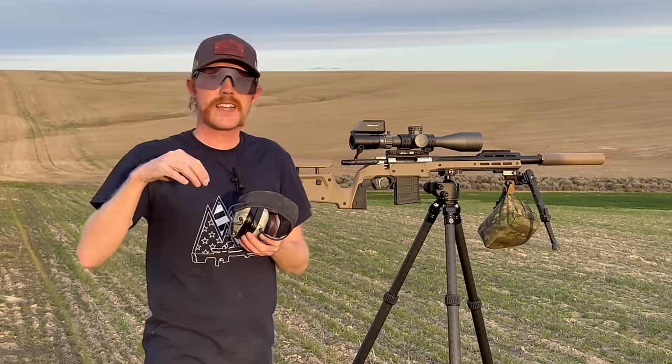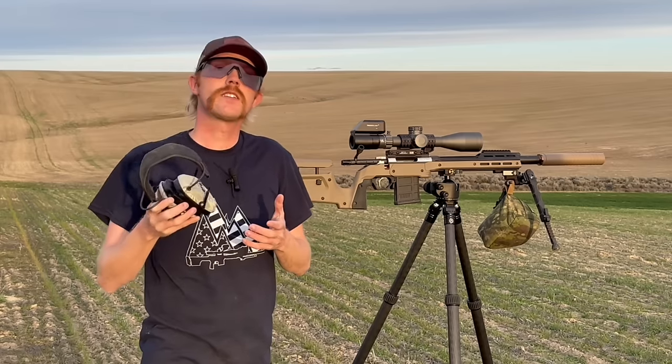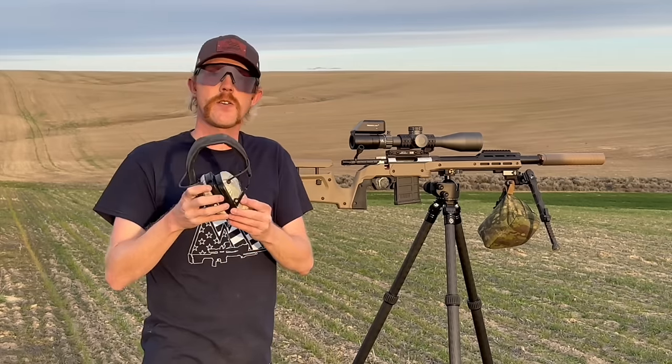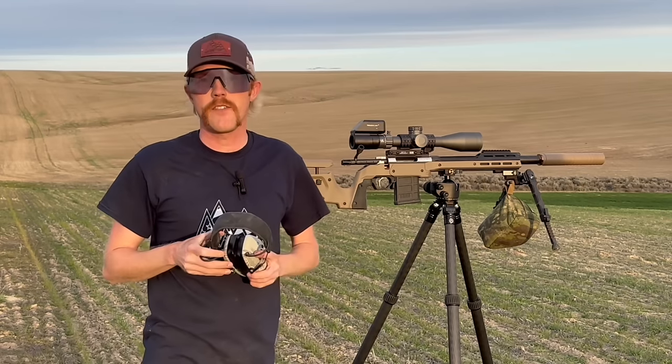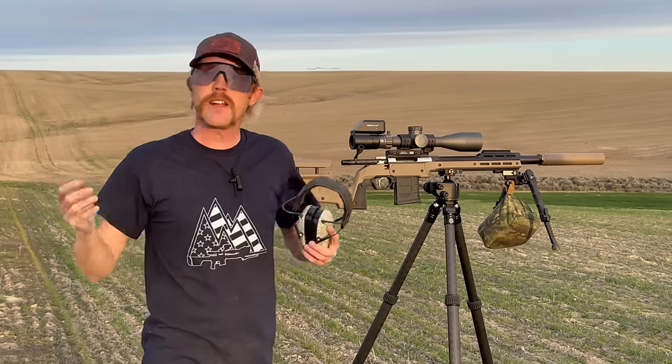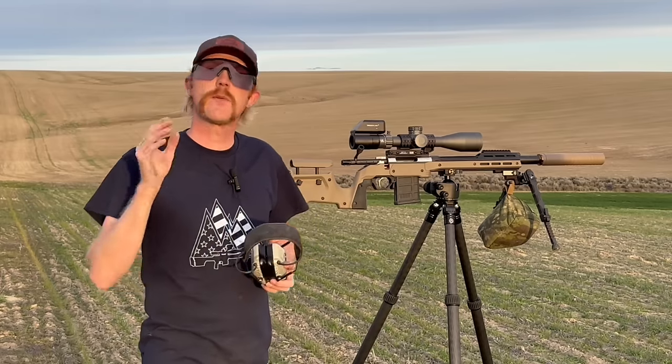I'll leave a link down below and also include some information on Instagram. You can go to the Warbird Pro site and find your own eye protection, ear protection, and soft body armor — that's something else I'll be showing off in a future video. From here, let's move down to 100 yards, start shooting, and see how this chronograph performs, then we'll push it out to distance.